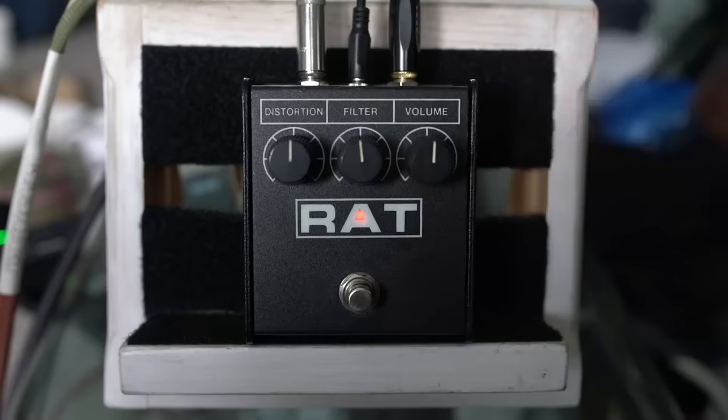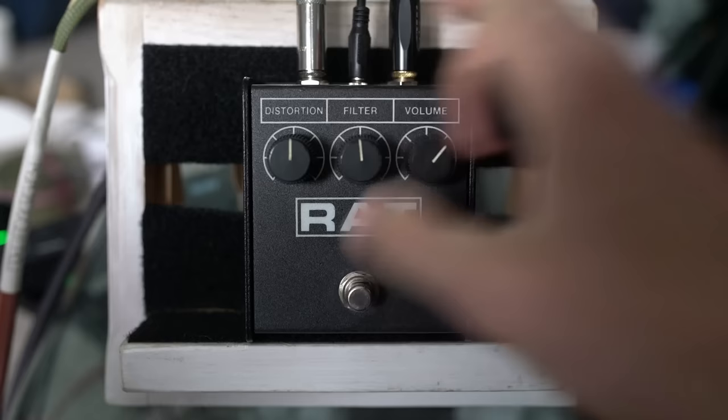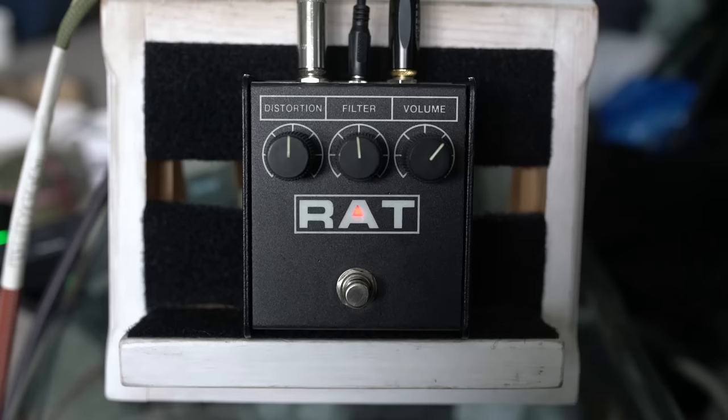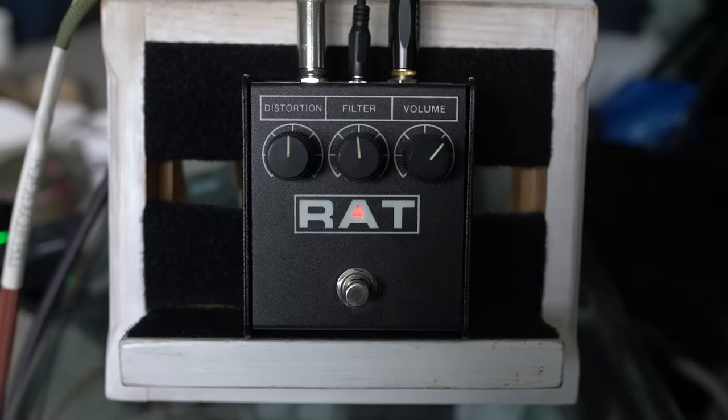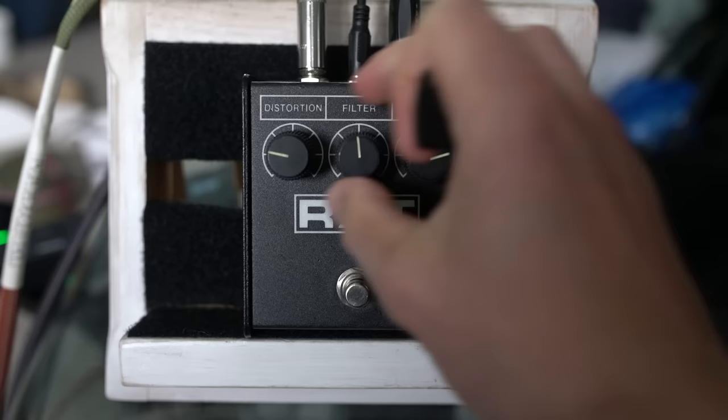Let's start with everything at 10. Here's my clean tone, and then the RAT — just a big sound. If we take the distortion down a bit and turn the volume up, you get quite a nice tone.